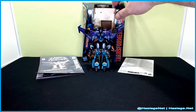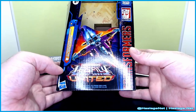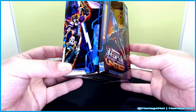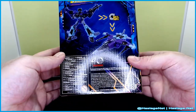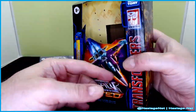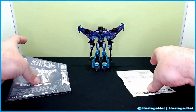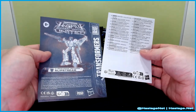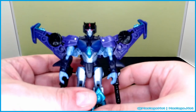Before we take a look at her, let's take a look at her box. Typical Legacy United box, nothing too fancy going on there. There's her in vehicle mode, here's her in bot mode, here is the conversion, and of course the typical Legacy United side. She did come with instructions and the don't-hurt-yourself paper, so remember: don't hurt yourself.